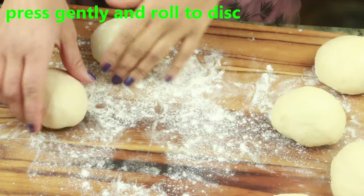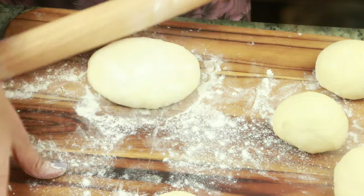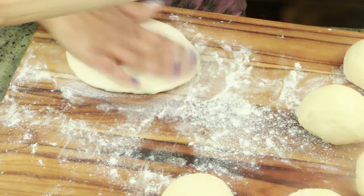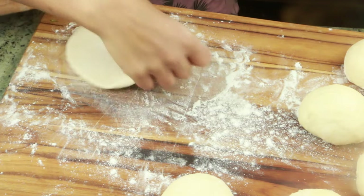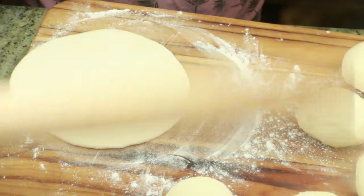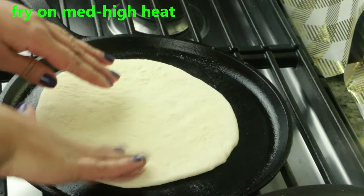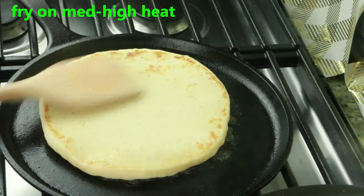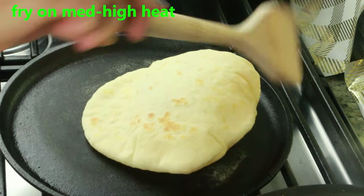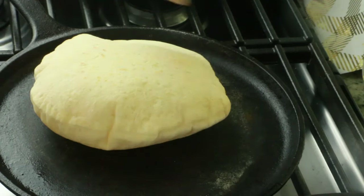Gently press each ball down without pushing too much air out — the air is very important. Don't push too much air out when rolling either. Roll it out to your desired shape and size. Once done, add it to the hot tawa. My tawa is nice and hot, but the temperature is now reduced to medium-high heat. You don't want to cook on high heat — it will burn and not cook through. Cook on medium-high heat, flipping as necessary, until it's nice and pillowy and fluffy.